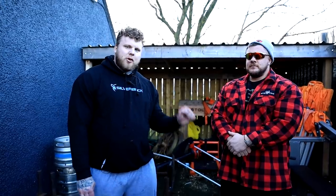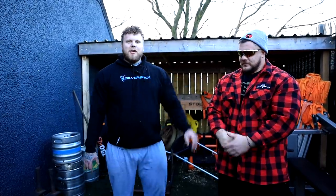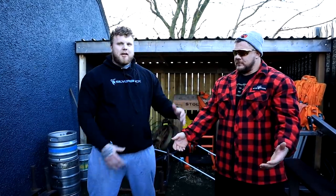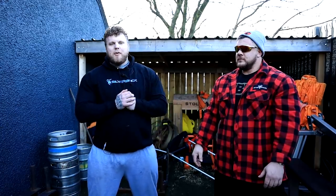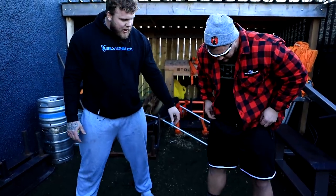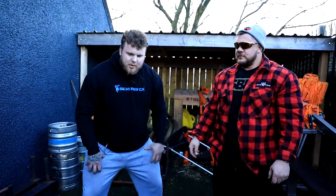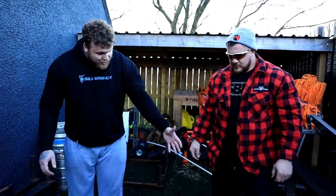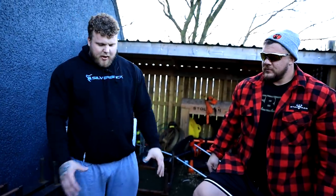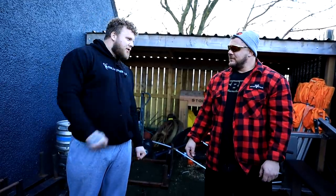Let's go over what Luke's wearing, and what not to wear versus what to wear for atlas stones. First of all, this jumper — you should not wear long sleeve jumpers as the stone tacky will not stick and it just gets in the way. Preferably a t-shirt or go topless. These shorts are baggy and will get in the way, and the material isn't the best either. You want to wear neoprenes that are nice and tight so the stones will stick to them. His shoes are actually good — you can wear trainers, Olympic shoes, or Converse, but anything flat is a great choice.